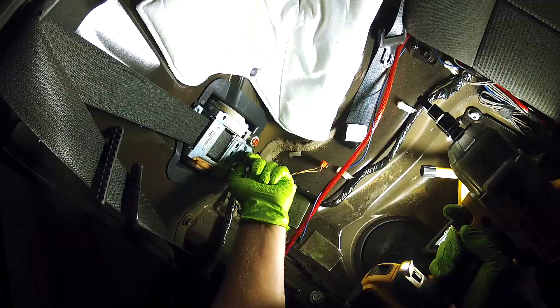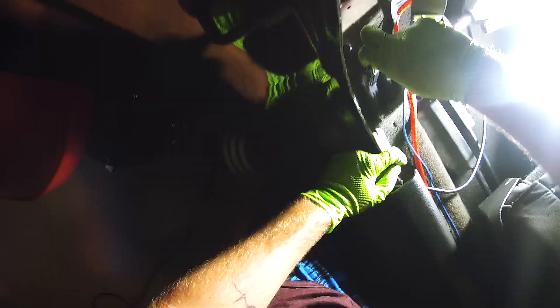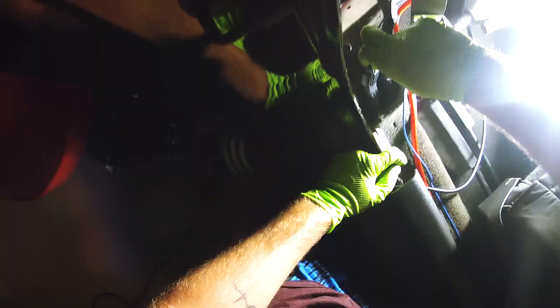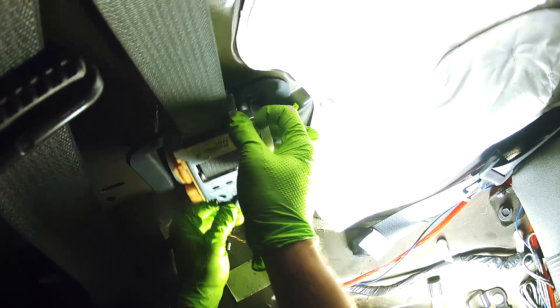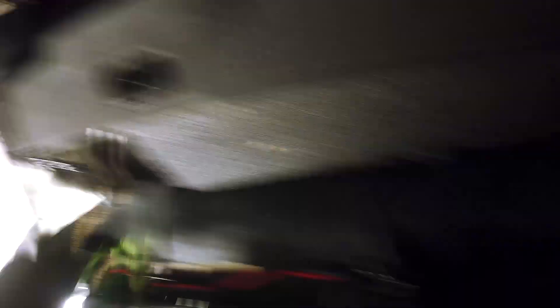We're gonna hit this bottom Torx with Bertha — she makes light work out of any bolt. It looks like we've got a wire, so we'll just unplug it from here, just like that — it's just a clip into the frame and it pops right out. With the 13mm, all the bolts and everything are out — that's one of the front sides done. Now we're gonna start on the rear. There's the Torx there, which is easy, and then the retractor up there held on by this pin.